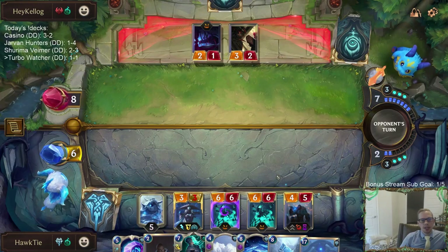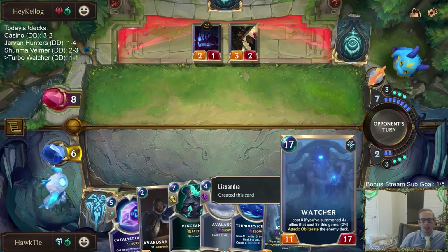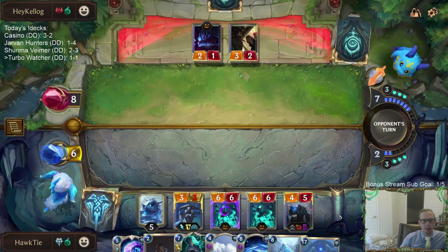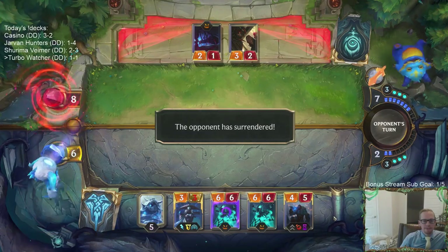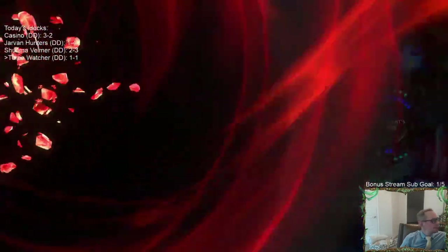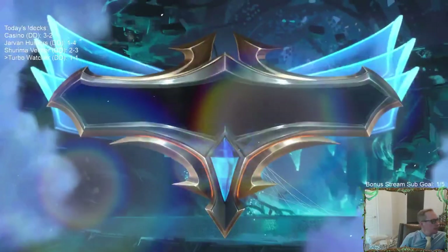Doing this gave me the tough Nexus. It's not the best play for getting the Watcher as early as possible, but I think we're going to be fine — and opponent thinks so too. Two and one.